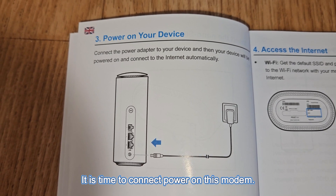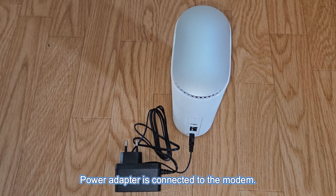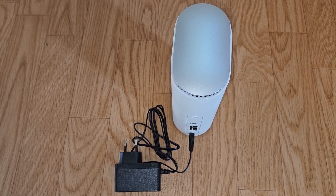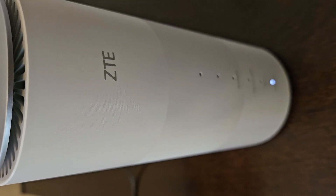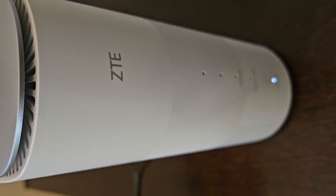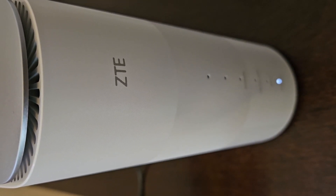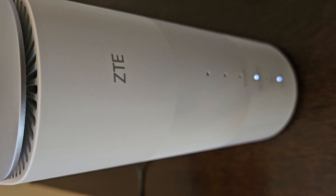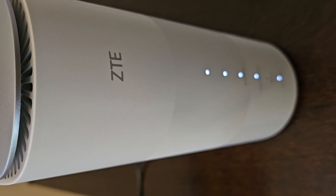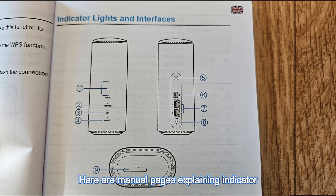It is time to connect power to this modem. The power adapter is connected to the modem. The modem is powered on and it automatically connects to the internet. Here are manual pages explaining indicator lights and interfaces.